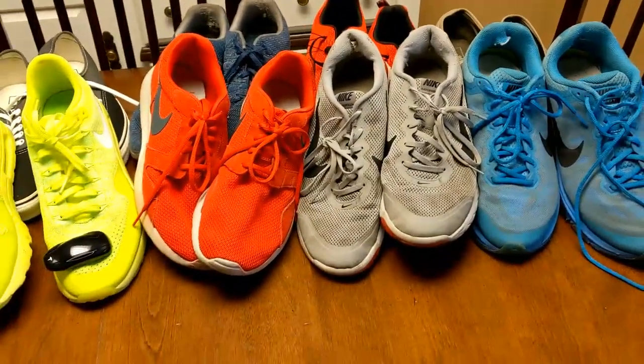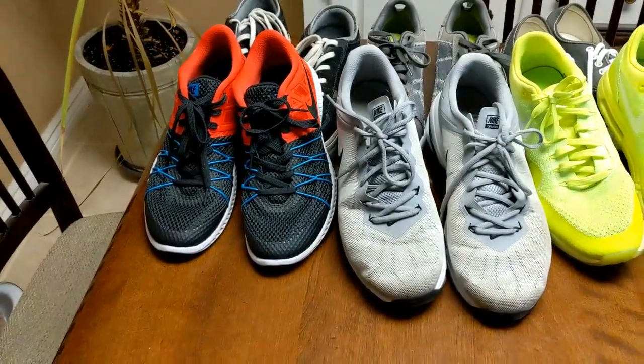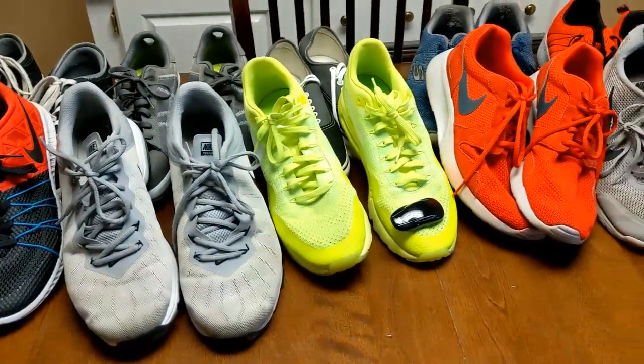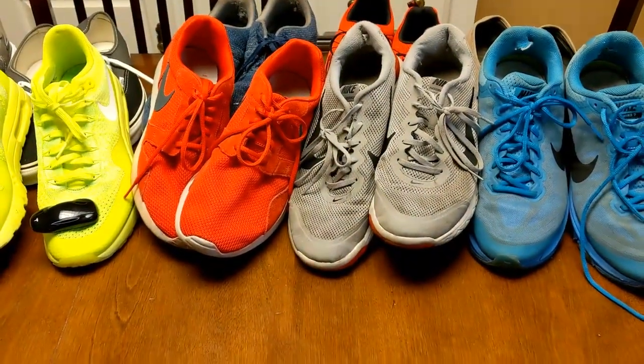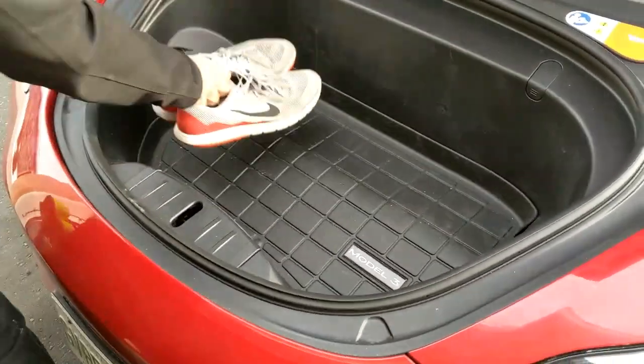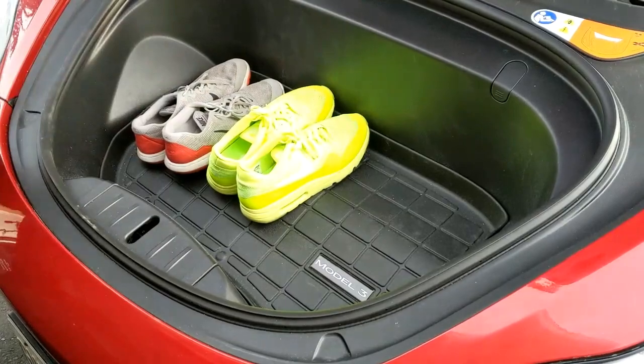As always, if someone has access to enough running shoes to do a fill-the-trunk video, let me know how many running shoes fit in the trunk in the comments below. Let's go outside and see how many shoes fit in the frunk. We are here at the frunk and we're going to be adding as many running shoes as we possibly can — feel free to count along.